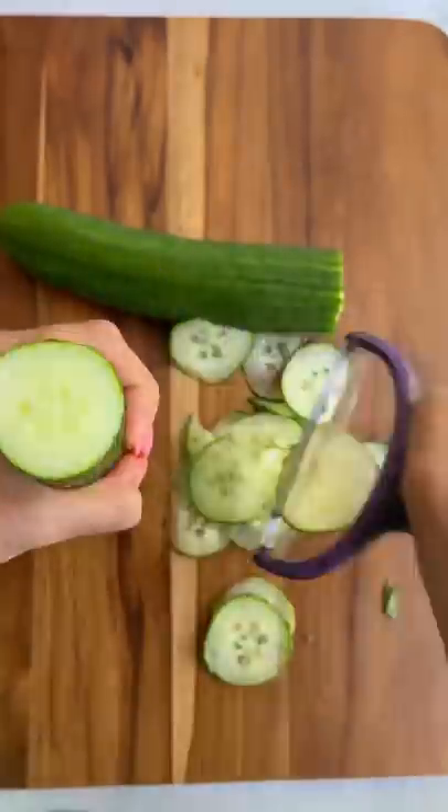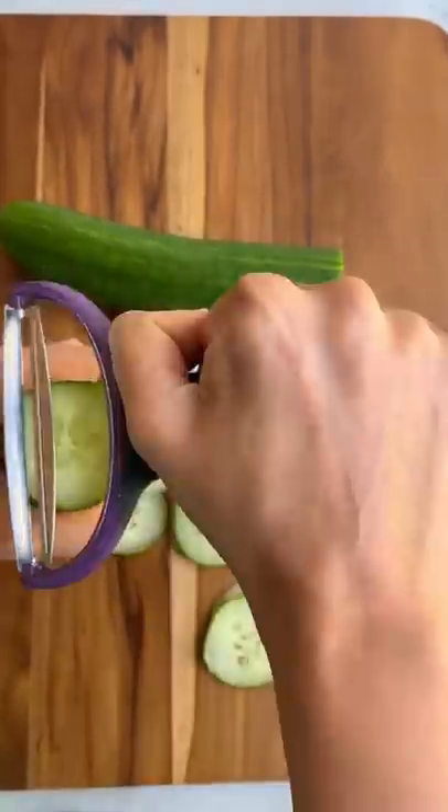There is no need to use a knife to make this cucumber salad. I use my vegetable peeler to make thin slices of cucumber.